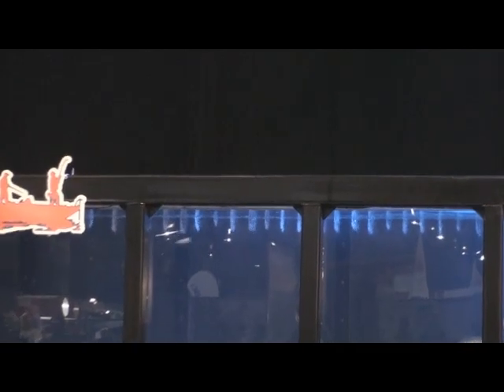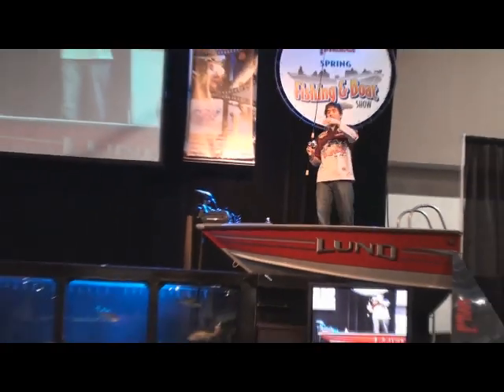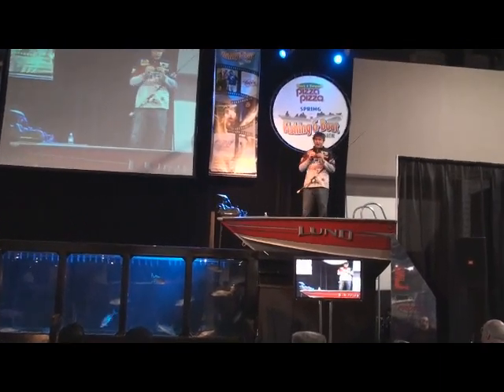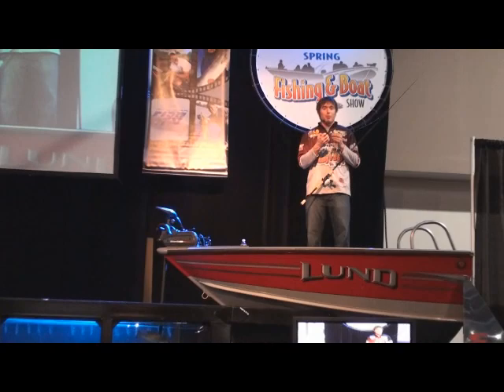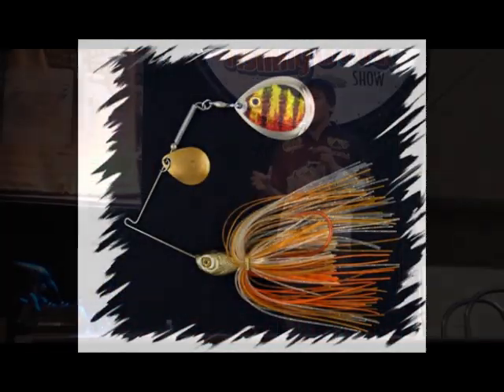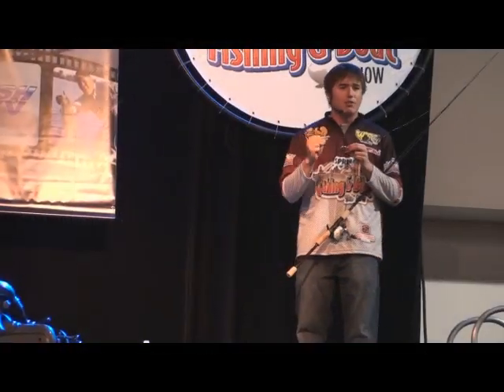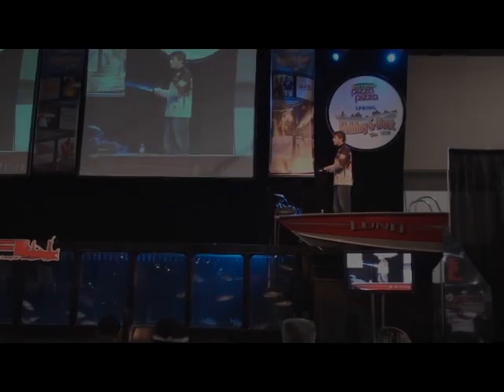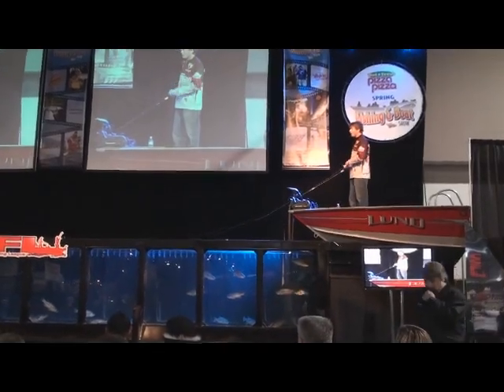I've been using spinnerbaits for a long time, and after looking at these Northam Fishing Spinnerbaits, they're probably one of the best ones on the market. They have a match-the-hatch holographic image on the blade — this one's the perch pattern, pressed right onto the blade. It's holographic, so it still sends off that very important reflection, which is what catches the fish's eye and makes them hone in on it.